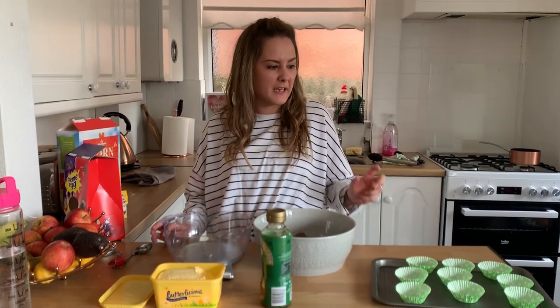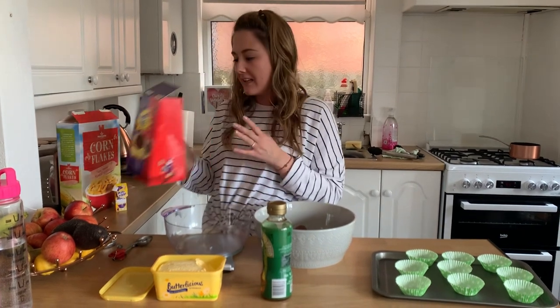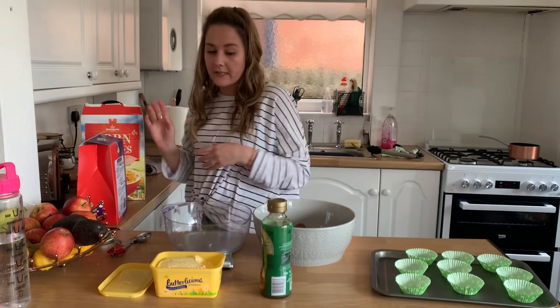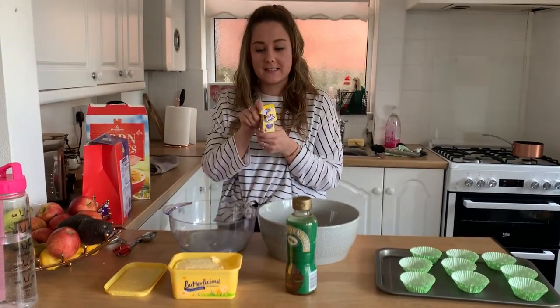Hi children, it's Miss Leigh here. I am going to show you today how to make some chocolate nest cupcakes using an Easter egg, some cornflakes, and you also need some butter, some golden syrup, and some mini eggs to decorate.